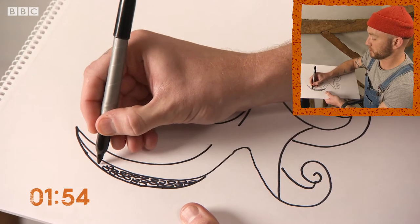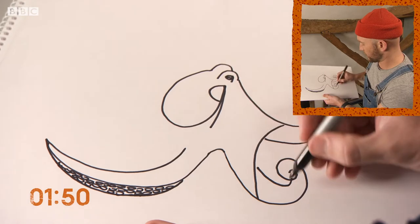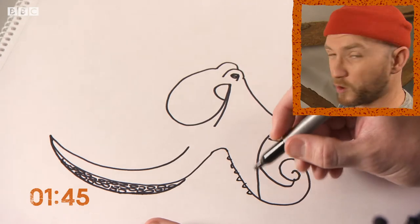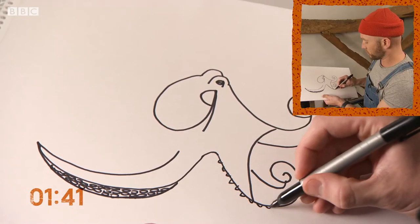And they use these arms to move rocks around to make their dens. And then sometimes they use them for walking. I think the back two ones are used for walking and the front ones are used to forage for food.